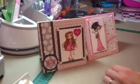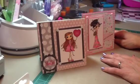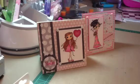Those are both cards that I made for the design team. For the announcement: on September 28th, which is next Saturday, Hot Rods Boutique is going to have a YouTube hop.